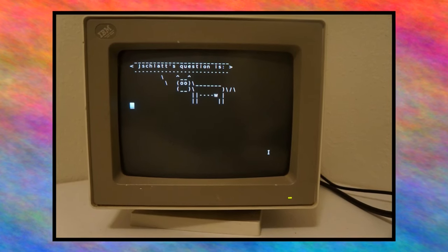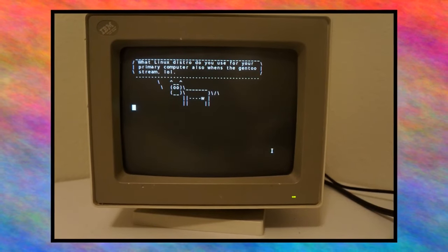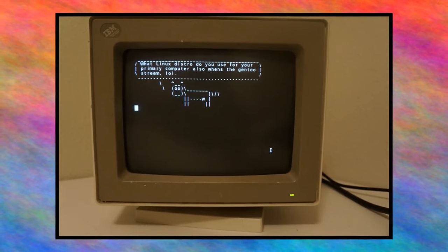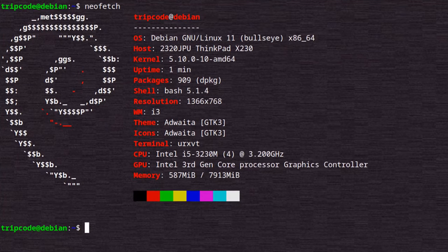Our first question is from user Jay Shalat. Their question is: what Linux distribution do you use for your primary computer? I use Debian 11. It's very similar to the setup I've had for quite a few years, though the version number has changed — we're going from Debian 8 when I started this channel all the way up to currently 11.